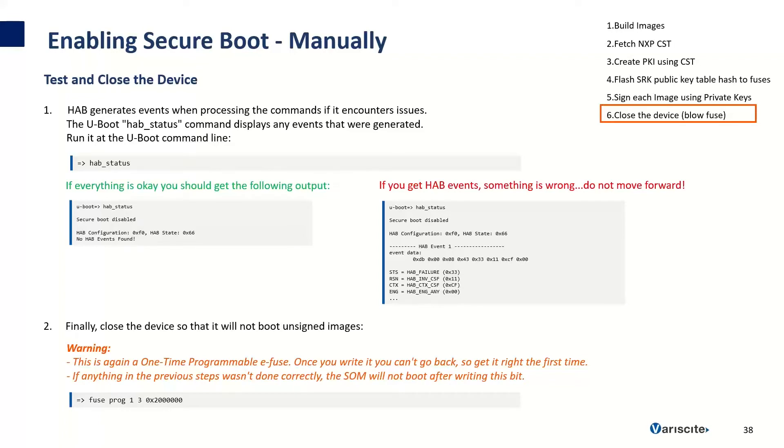Finally, after booting the signed image, we can check if HAB is working correctly. The HAB engine will generate events if any problems occur during the verification process. To check, we run the HAB status command. If everything is good, you'll receive no HAB events. If you do see HAB events, it means a mistake was made in one of the previous steps — do not proceed further until you fix the problem. If everything is okay, we can close the device by writing to a fuse again using the fuse command. Note that this is permanent and cannot be undone. After closing the device, it will no longer be able to boot unsigned images or images which are not signed correctly.